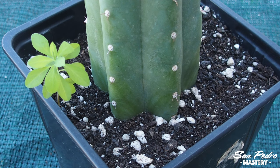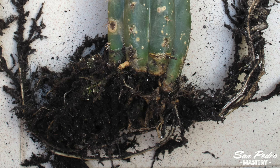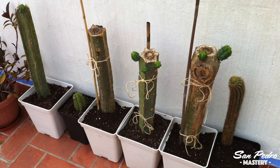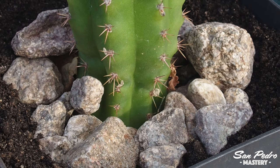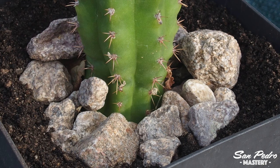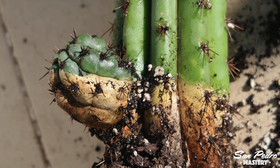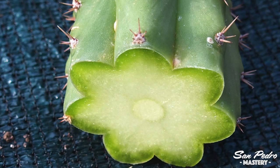Mistake number 4: planting a cutting too deep. The deeper you plant a cutting in the soil, the more likely it will rot. You should plant it just low enough so that the plant is stable — bear in mind it will become more firmly anchored in the pot when it has grown roots. If need be, you can support it with bamboo sticks. If you decide to plant it deeper, then you can put an inch of stones between the cutting and the soil, to isolate the green flesh from the soil. Once the green flesh has calloused, you are a lot less likely to get rot.